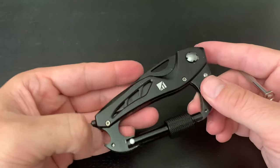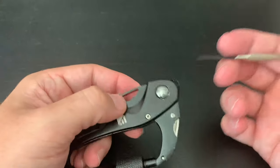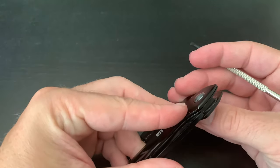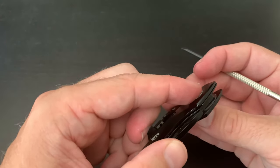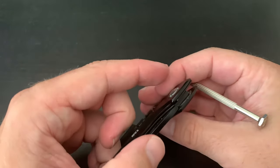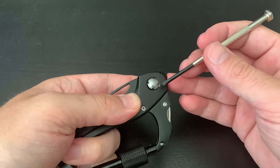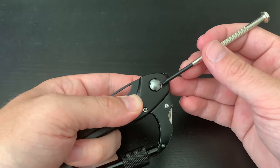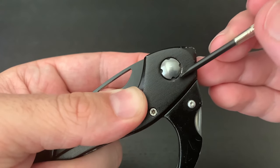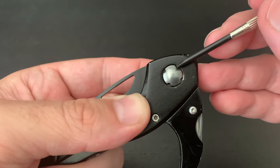As you can see, this is my own personal one — it's been well used with some dents and scratches, and mine is actually pretty loose. The easiest way to do this is to put your finger on one side just to make sure that side doesn't rotate while you're tightening the other side. Hold it firmly, then use the screwdriver and place it in one of these notches.